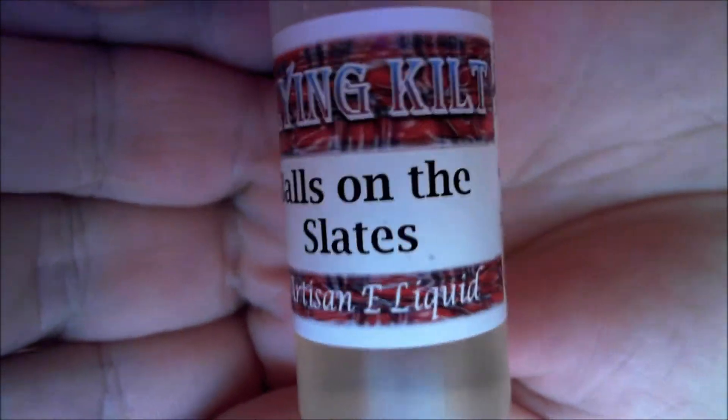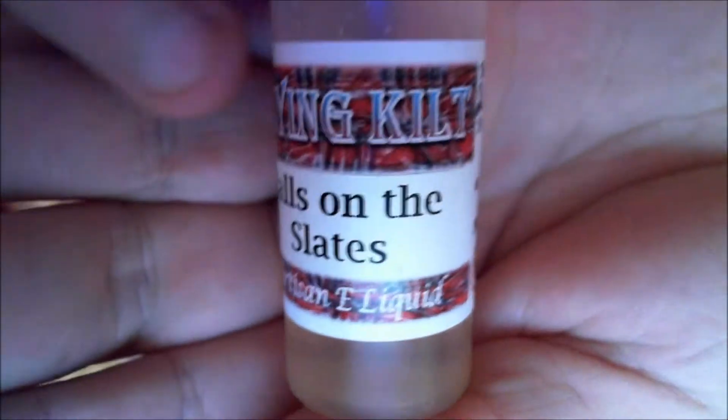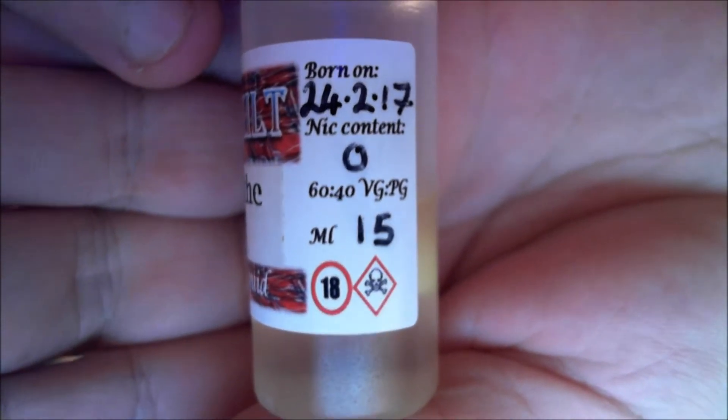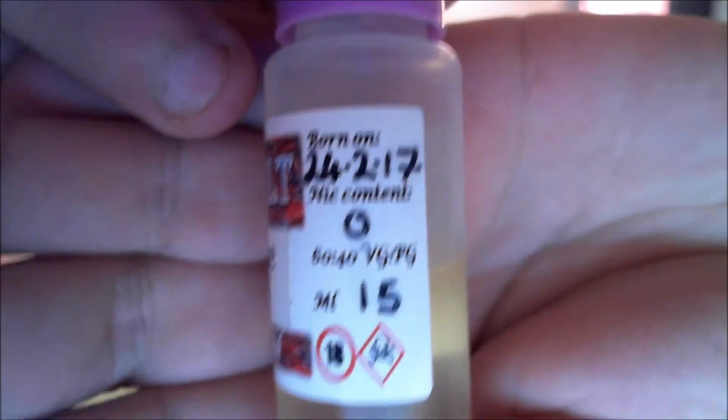Here's a tiny bottle so you can have a look. Flying Kilt Balls on the Slates — it's a semi-liquid, born on the 18th, 60/40 VG/PG, 15mg nicotine. I've had this quite a good while. What is Balls on the Slates? It is a cream — a superior mix of creams and meringue, overspread with the flavors of hazelnut and caramel.